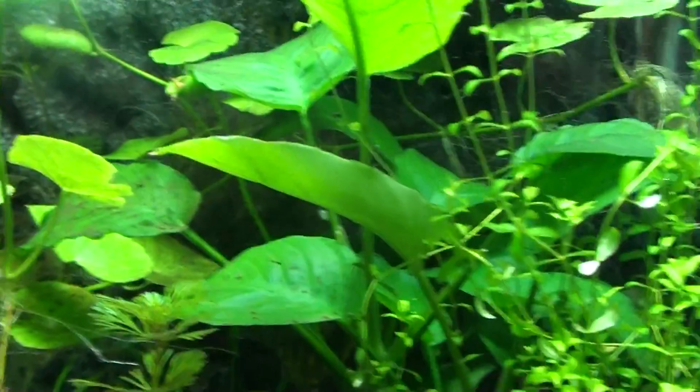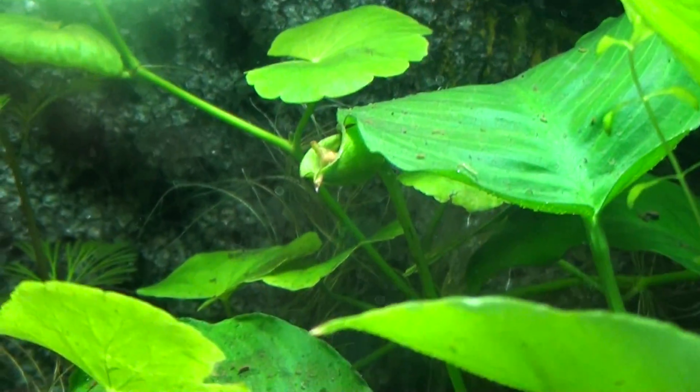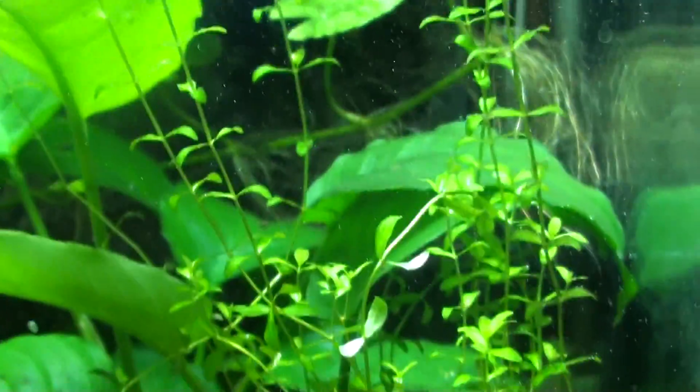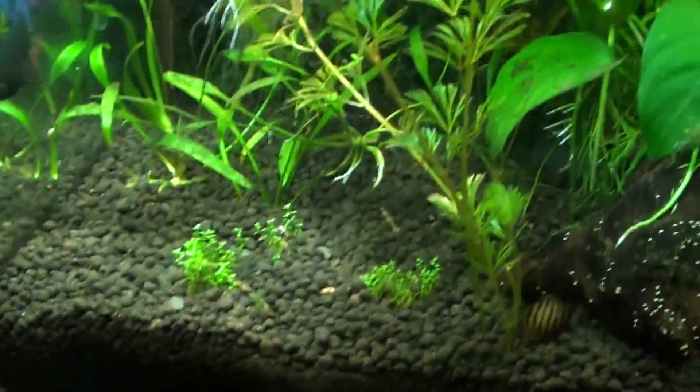Those leaves are getting real dirty, I need to wipe them off. The anubias flower is still there — it hasn't been pearling and letting all those bubbles out. I assume it's just probably slowly dying off. So I took my HC out — I don't think I've shown you that — and replanted a couple little patches here and there. It keeps popping up though, it needs to get roots.